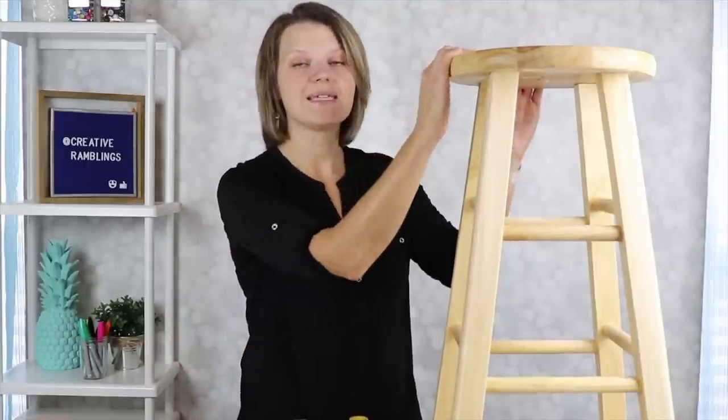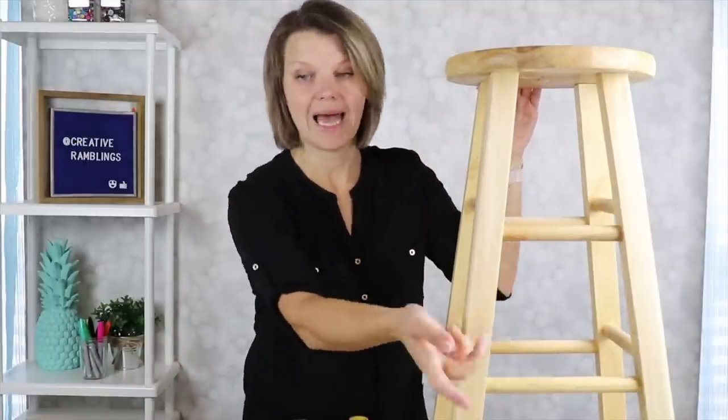We are going to turn this stool into a school stool — this would be great for an educator. If you have a teacher in your life, what a wonderful gift for them. It would also be great for your own home where your kids do their work, or even for a classroom. For this project we're going to use acrylic craft paint in a number of different colors, starting by painting the top black and the bars in the middle black as well.